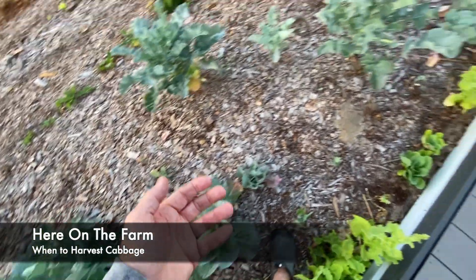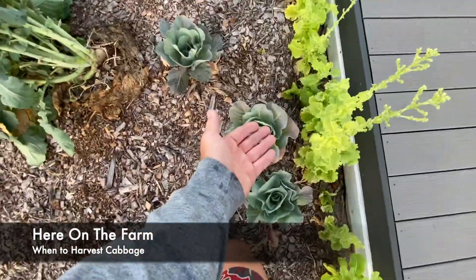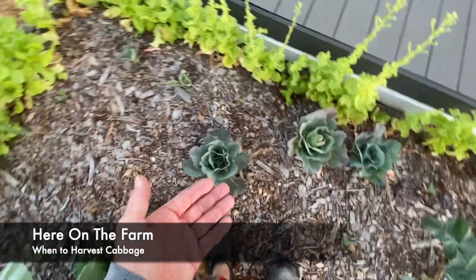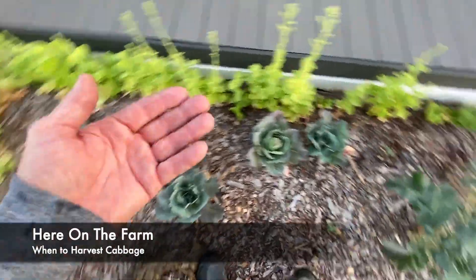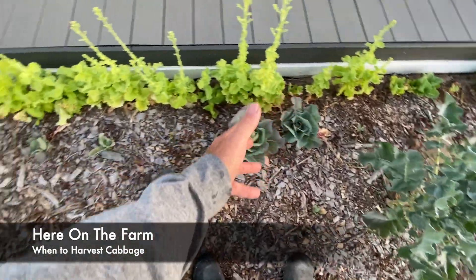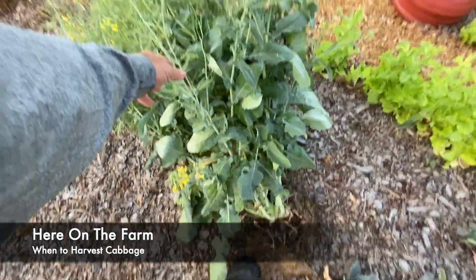And if you noticed over here, there's some that aren't there yet — little ones. It's the end of the season, so these will end up being smaller. And if I get the broccoli plants out, more sunlight and more nutrients will come to it, like I take care of the bolting broccoli.